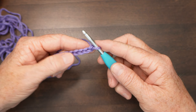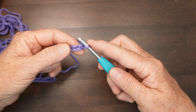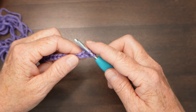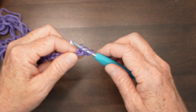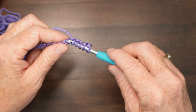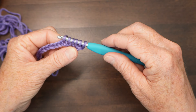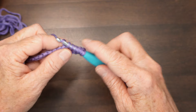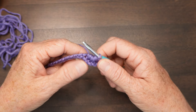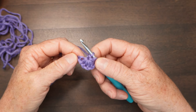The star stitch begins by picking up five more loops. Skipping the first chain, go into the second chain and pick up a loop, then the third, fourth, fifth, and sixth — so you will have a total of six loops on your hook. Yarn over again and pull it through all six loops, then close it up with a chain. That's the bottom part of your star.